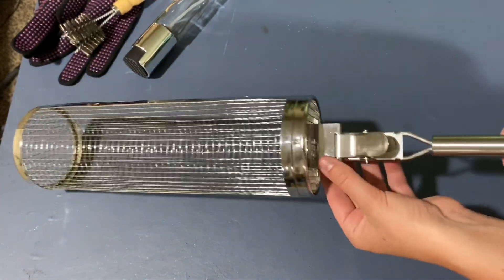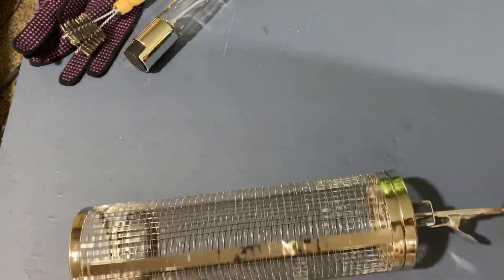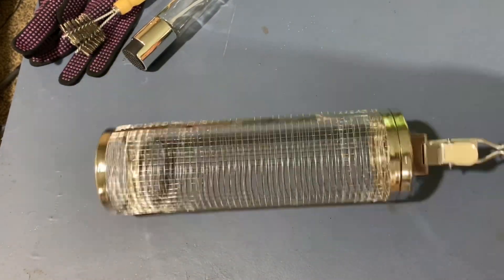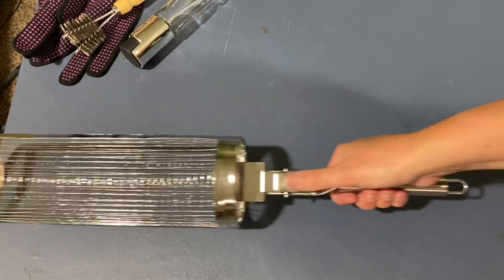Push down far enough and hold down on the lever. Once it's down all the way, just let go of the lever and it will click into place. Now you're ready to roll your barbecue. This item is great for summer barbecues and would make a great gift.